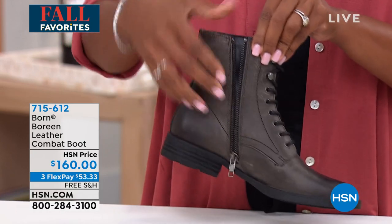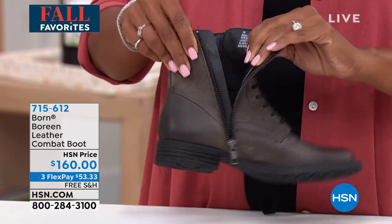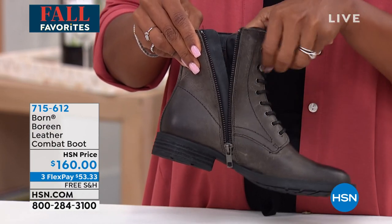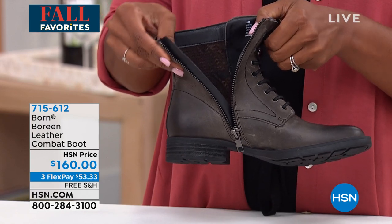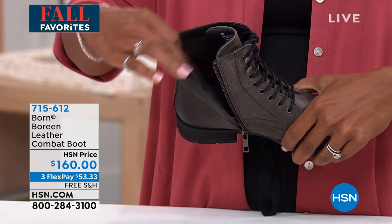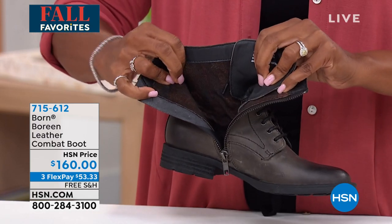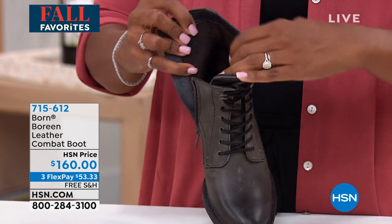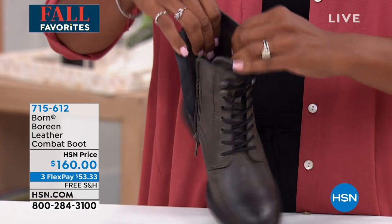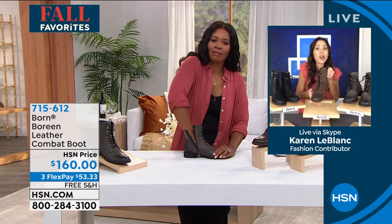This side zipper runs the full length of the combat boot, and inside it has a protective flap — super important for protecting the zipper from scratching or irritating your ankle or leg. When you open up the boot, look at that plushy plaid-lined microfiber fabric — so soft, cushy, and comforting on the foot.